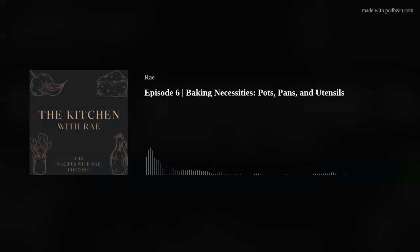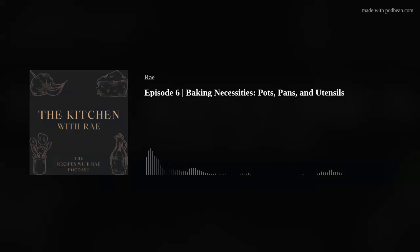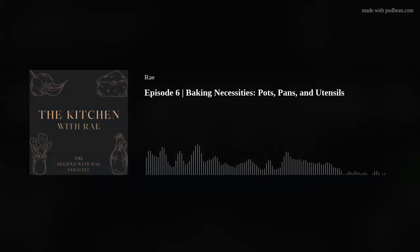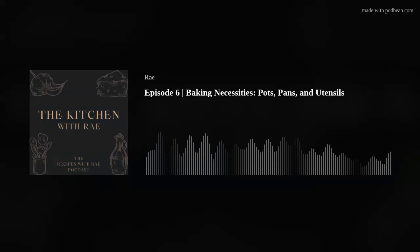I can think of a few things. Have you ever had a Dutch baby? It reminds me of a popover. You can have a savory one, but I've had them for breakfast. It's a really simple mixture — egg, milk, and flour, maybe a little baking powder, baking soda, a pinch of salt. I've never made one myself, but I've had one made for me. It's almost like a flat pancake and you can serve it with butter and jam or some fresh fruit on it, and it's made in a cast iron pan.